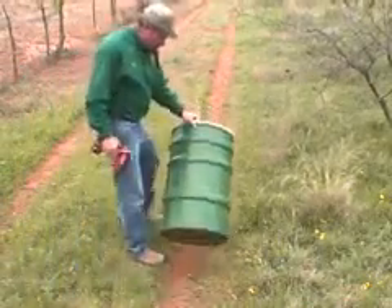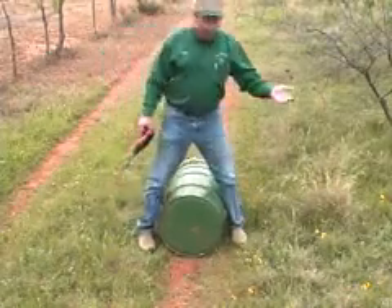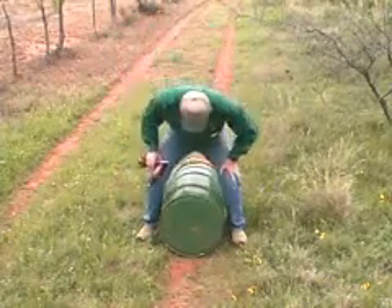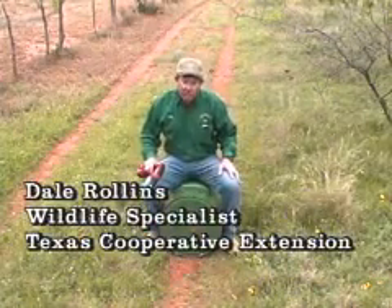A lot of different people are interested in feeding their quail, and there are feeders on the market that cost you $200. I'll show you how you can make one that works very well for probably less than $10 — basically whatever the cost of a metal drum is.